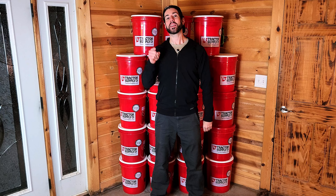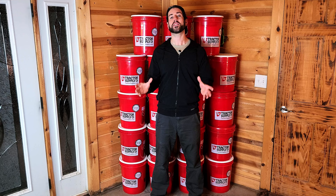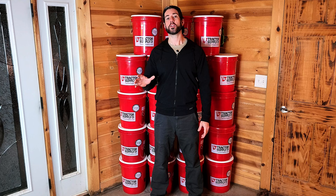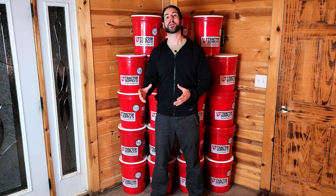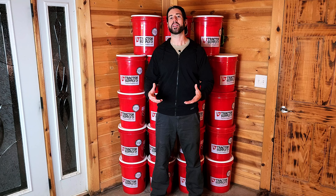Hey everybody, it's Magic Prepper, and behind me is a year's worth of food for one person, and the fact that I was able to put all of it together for under $500 is awesome. You know that I love Tractor Supply and I love five-gallon buckets. Part of my prepping strategy when it comes to long-term food storage is to actually buy the buckets before I even have the food, because I have an unhinged desire to fill empty buckets with more food, and that helps motivate me to keep expanding on my food preps.